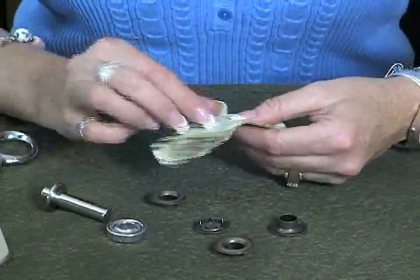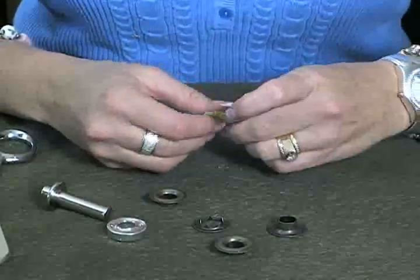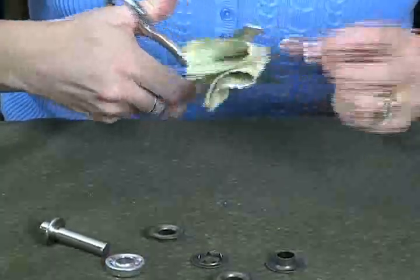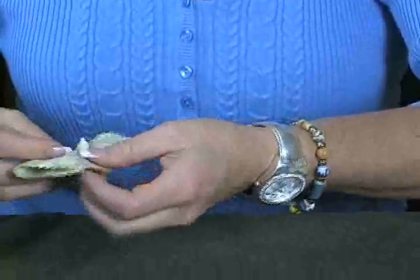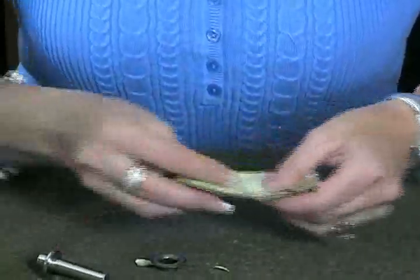The next thing you're going to do is cut out a circle about the same size as your eyelet hole. I folded the fabric in half and I'm just going to cut out a little hole the size of the grommet, and you can see it's just about right like that and it can kind of fold like that.